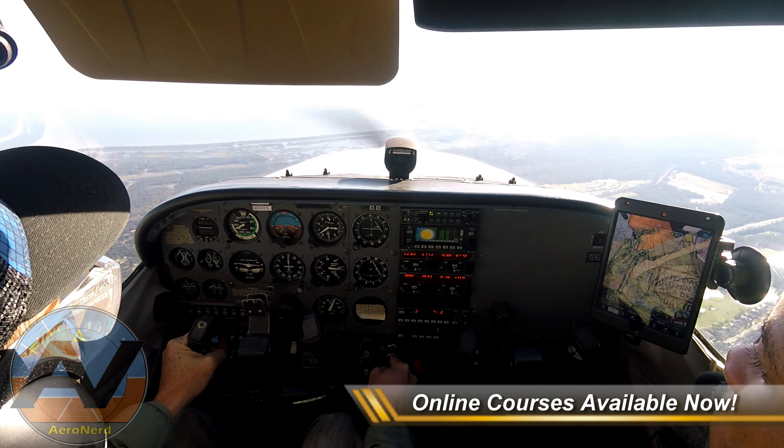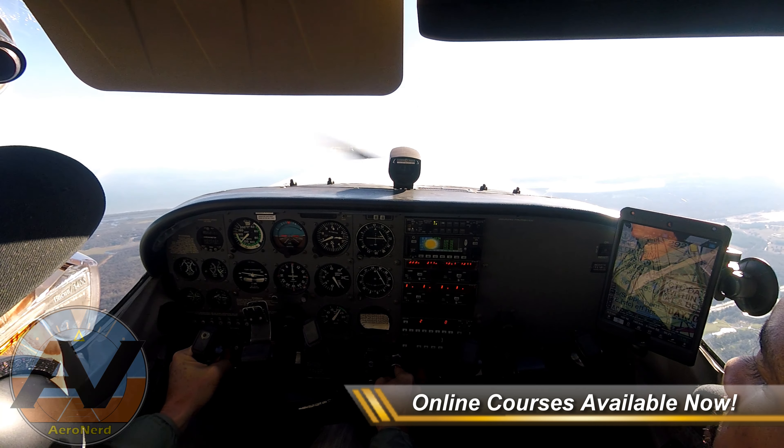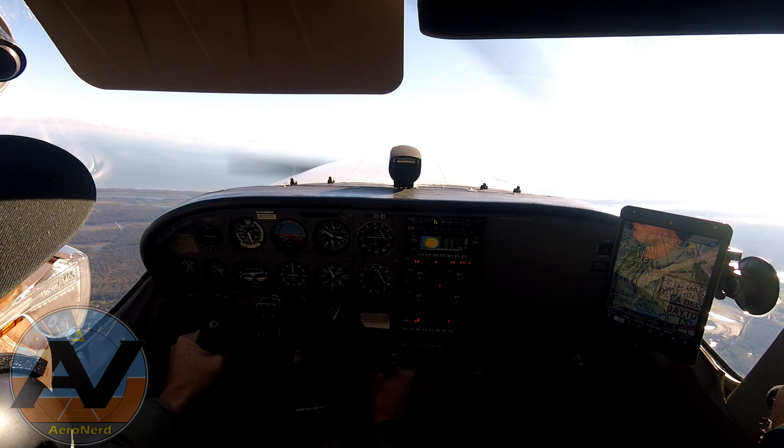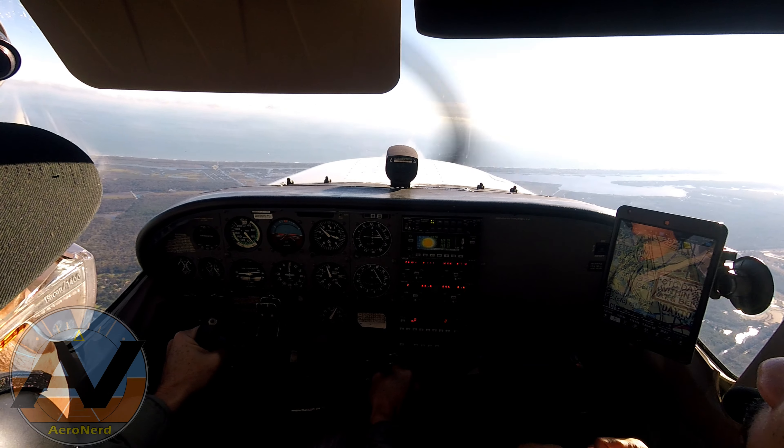Throw down here so it actually creates parasitic drag. There's the stall — and it's recovered. I did that whole maneuver by looking out at my wing.